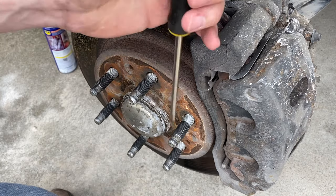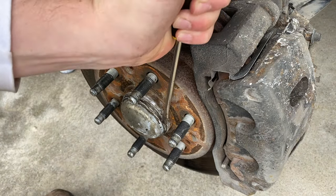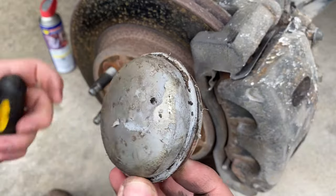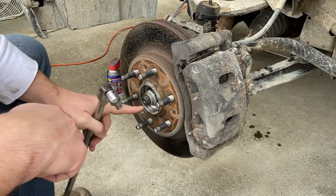To remove the axle nut cover, I'm just going to use a flat blade screwdriver. Pry it in there and twist and pop that out. These can be a bugger to get out, but with a little patience — it's just pressure fitted in.